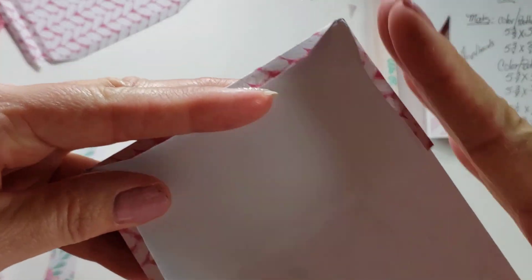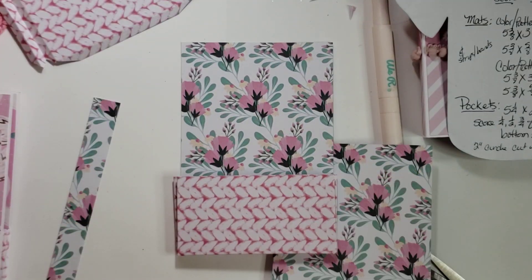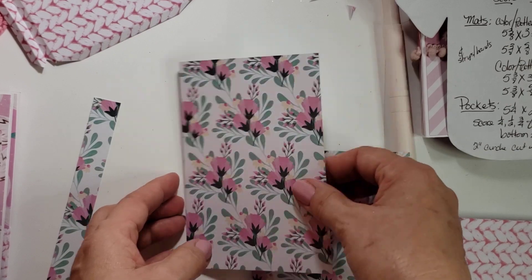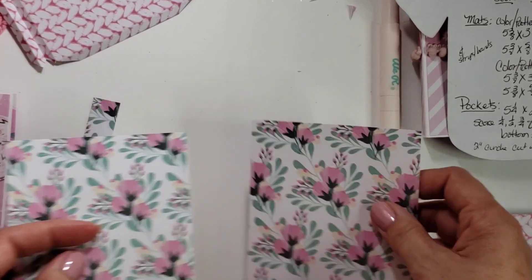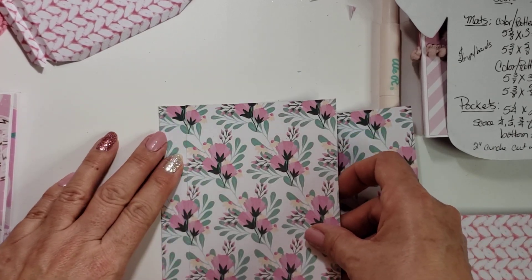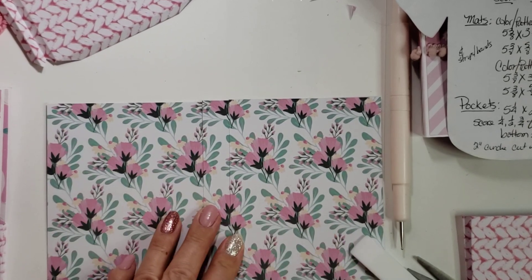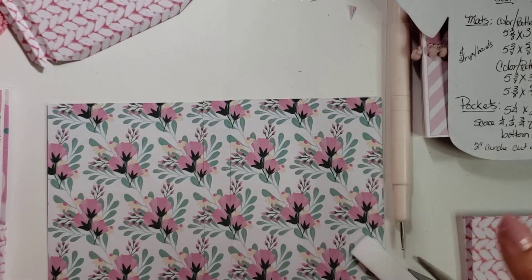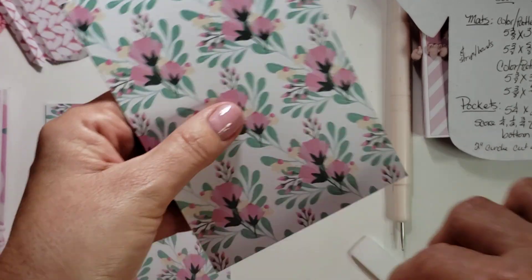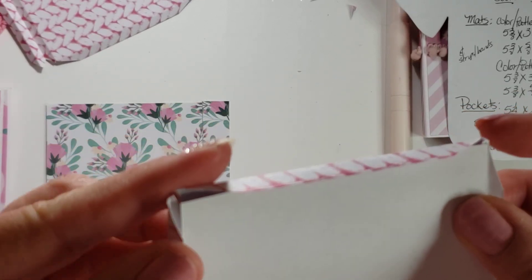They were gapping a little bit and I had to trim a little bit off. So we're going to glue these down, and if I would have thought about it I would have glued one already so I wouldn't have to glue two. But we're going to make it work.